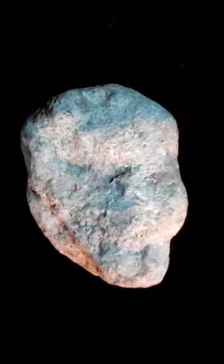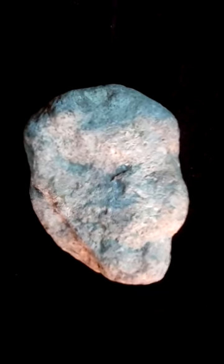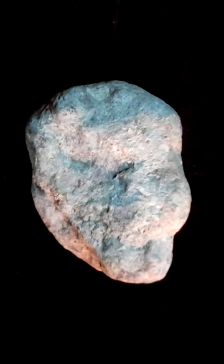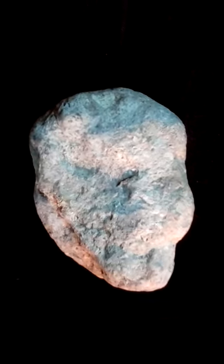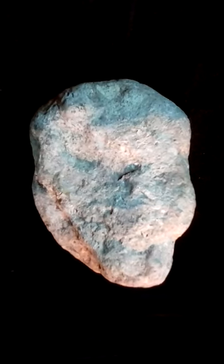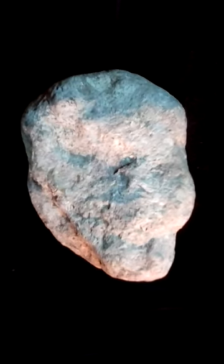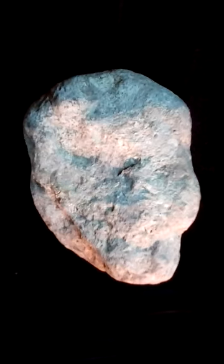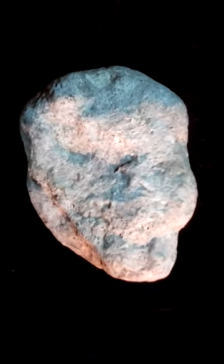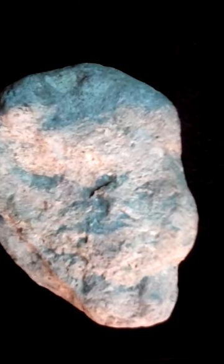Hey guys, it's Jay here. I just wanted to show this piece — I think it was an old clay pack, but they used different minerals and it's mostly crystal now. I examined it very closely with a magnifying glass and it seems very old; the crystal structure has really grown into the piece. It kind of looks like a conglomerate.